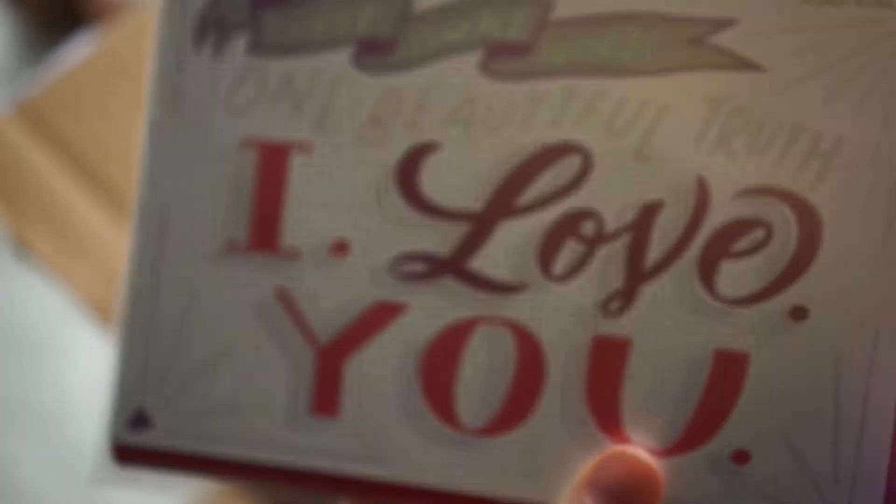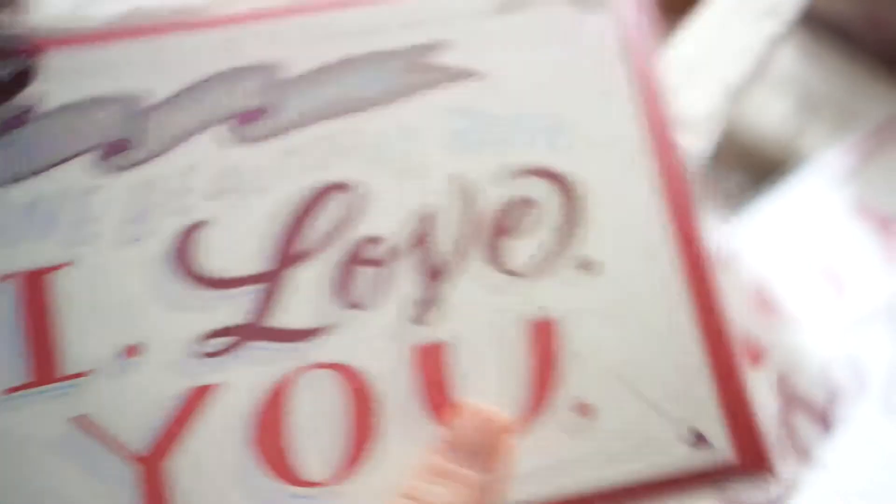So if you're interested in picking up this card, you can do so pretty much anywhere that sells Papyrus. I know Target does some Papyrus exclusive type stuff. I got all these really cool things in here — they gave me so much, which is amazing. Papyrus, you're such a cool company.